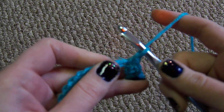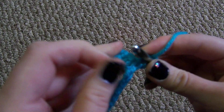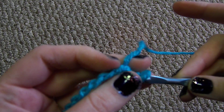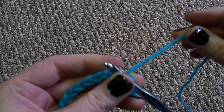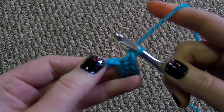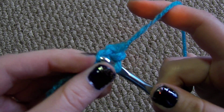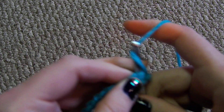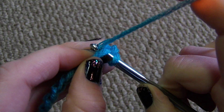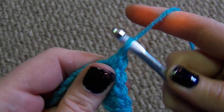Looking through my camera's viewfinder, I can see a little loop back here because when I pulled up my first loop, I didn't grab all my strands of yarn. So I pulled the stitch out and I'm going to do that again because we don't want that loop sticking out. I almost did it again — pulled up a loop and pulled through both loops.